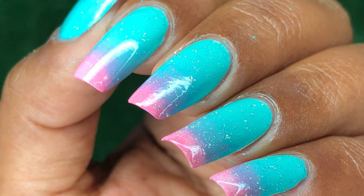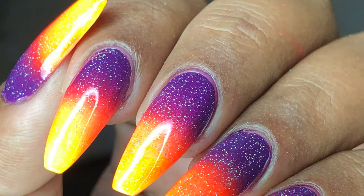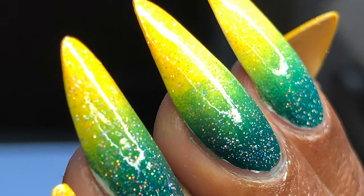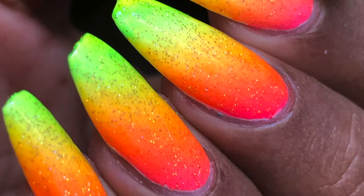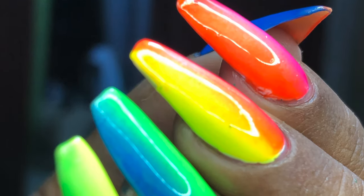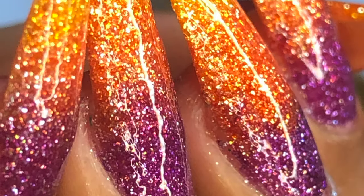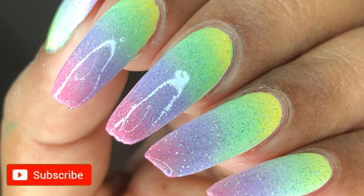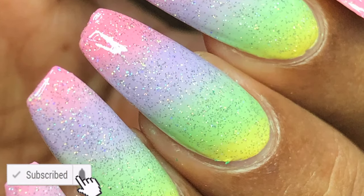Hey guys, welcome back to my channel! In today's video we are going to learn how to create perfectly looking ombre nails. I'm going to show you two different techniques. I just love creating ombre nails — if you're following me on Instagram you know how many ombre nails I've created so far. I just love playing with colors, so I thought why not share some tips and tricks with you guys. Before we start, please don't forget to hit that subscribe button and the bell icon.